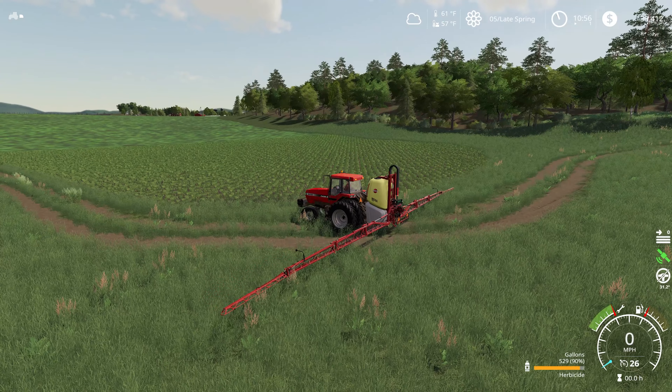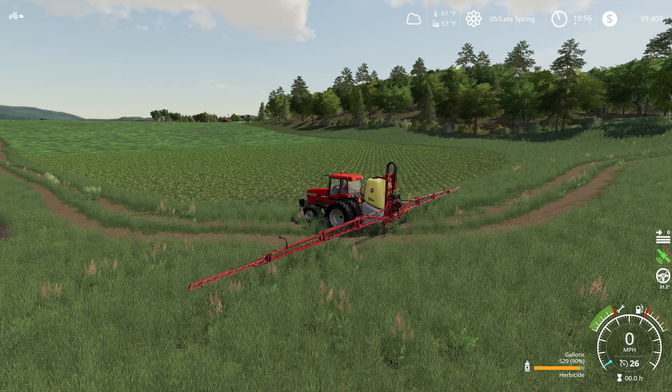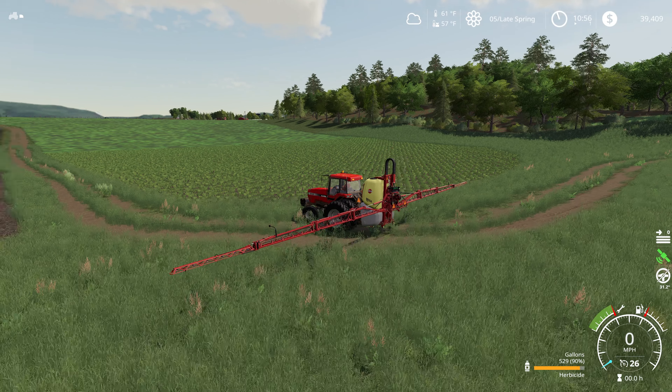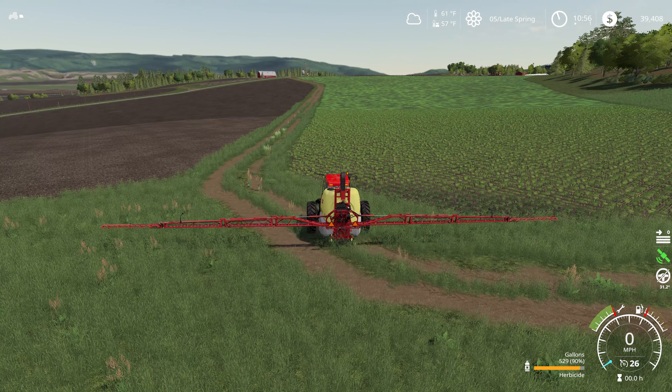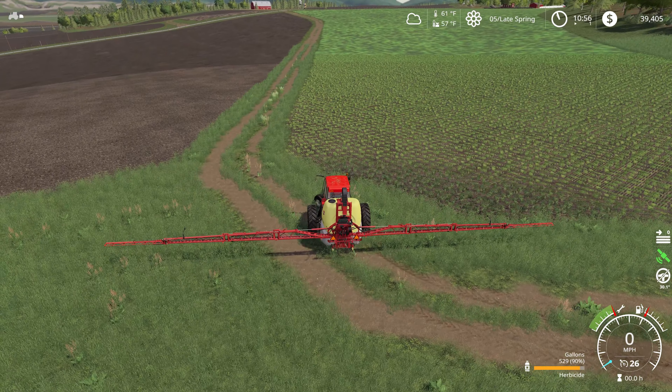I'm seeing that this thing is rather low to the ground right now. I'm going to raise it - there we go, that's how we do it. Get that up off the ground just a smidge, because with these hilly fields, I don't want the sprayer digging into the ground.